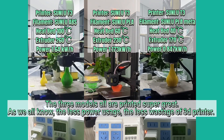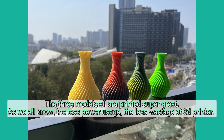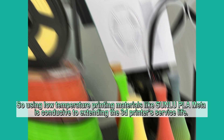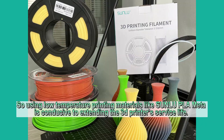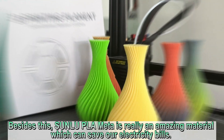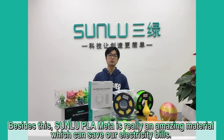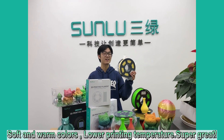As we all know, the less power usage, the less wastage of the 3D printer. So using low temperature printing materials like Sanlu PLA META is conducive to extending the 3D printer's service life. Besides this, Sanlu PLA META is a really amazing material which can save your electricity bills — soft and warm colors, lower printing temperature. Super great!